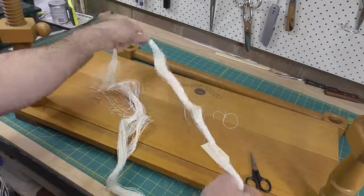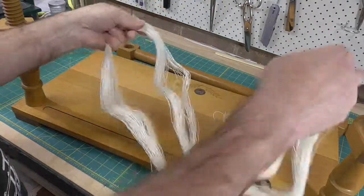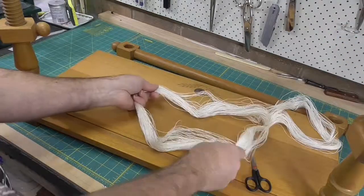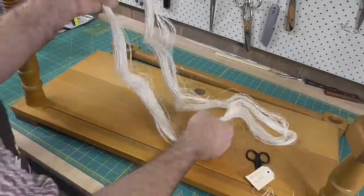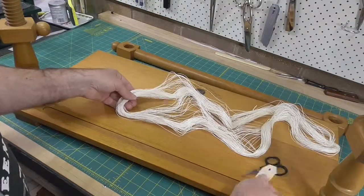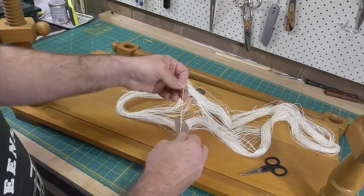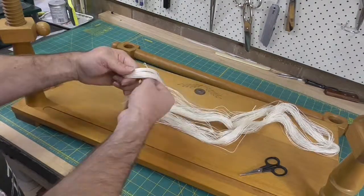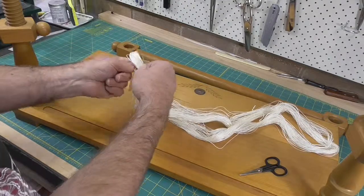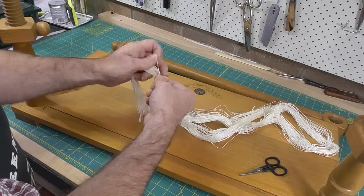Untangle the skein into one big loop. Look for a piece of thread that's wrapped around it — there'll be two other spots with knots, which will be the two ends of the continuous length of linen. I tie the tag where that thread is around the skein, and that's going to be the top.